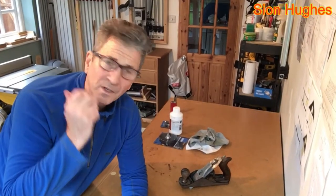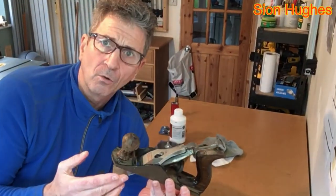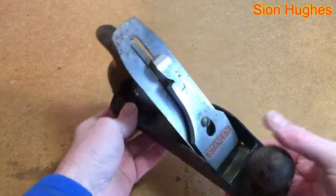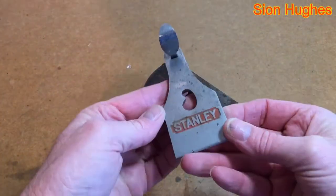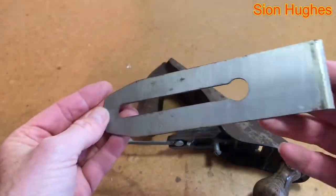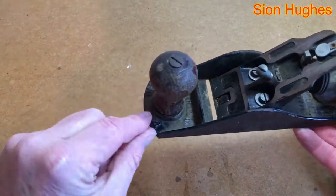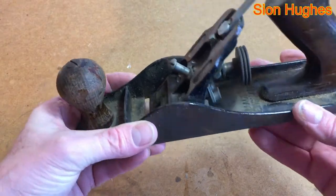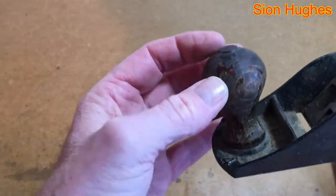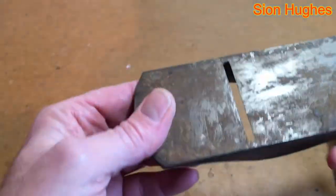I don't normally do restoration videos, and I've got a Stanley Bailey number 4 which was given to me by an old lady and I'm going to do this up today. On closer inspection I've looked up the provenance of this plane. You can see it doesn't have a cap iron, which in recent years has been referred to as a chip breaker. The blade is pretty sure a replacement, and there's a raised lip around the front where the front knob is, but not around the back. This is a type 15 that dates between 1931 and 1932, backed up by the fact that the base is coloured black and there isn't a raised rib on the back.